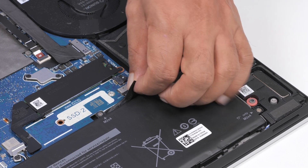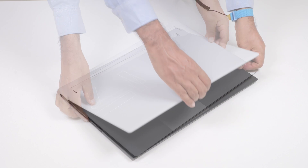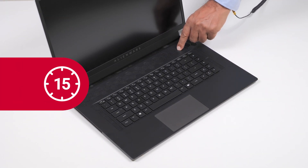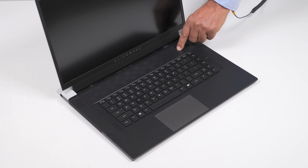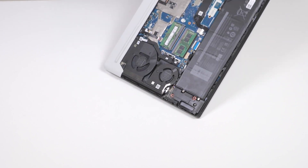Disconnect the battery cable connector from the system board. Turn the computer over and open the display. Press and hold the power button for 15 seconds to ground the computer and drain the flea power. After draining the flea power, close the display and turn the computer over.